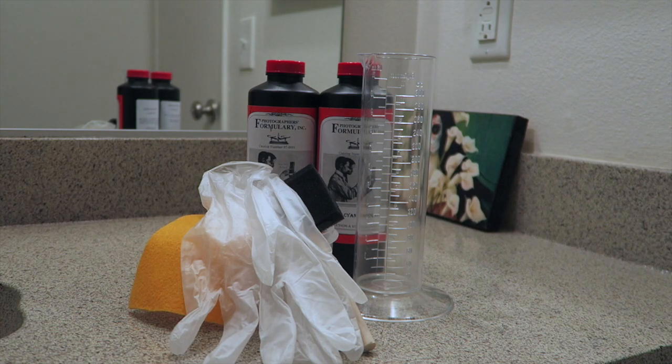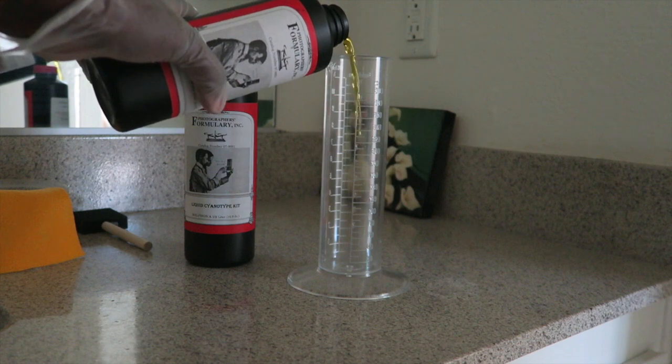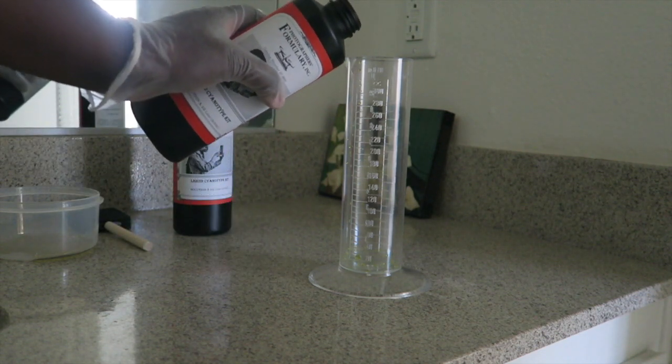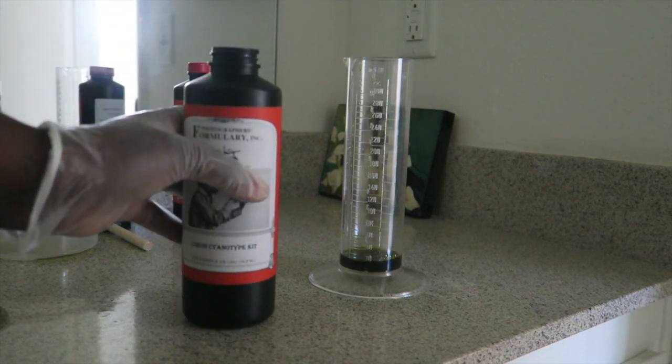First we're going to measure out our chemistry. This is Solution A and I'm using about 20 milliliters. Then we're going to measure out Solution B — you want to mix equal amounts of both Solution A and B.